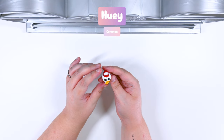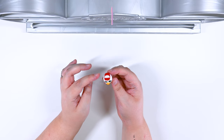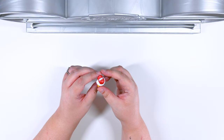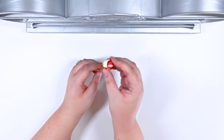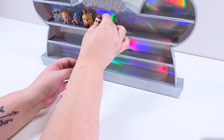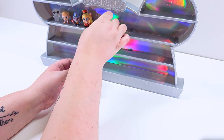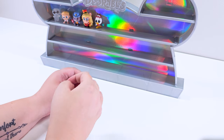We got Huey! Huey is part of the student body. Look at him in his little cap and his thumbs up. He's like, yeah, I'm doing good in school today. I'm taking lots of notes. Oh my goodness, so precious. I love his little hat. He won't stay — Huey, I really need you to behave. I'm going to have to lean him back a little bit. He doesn't stand too well on his own.